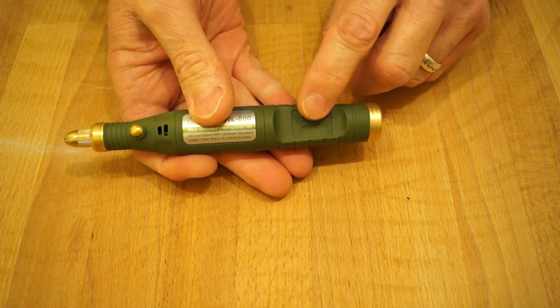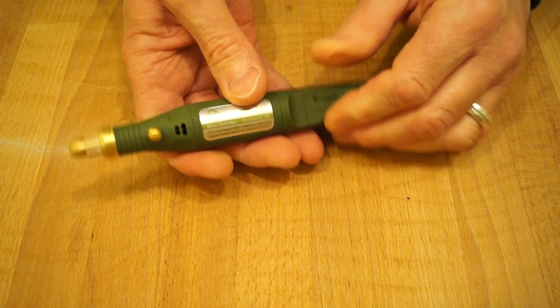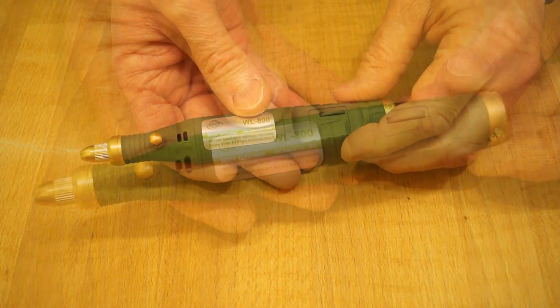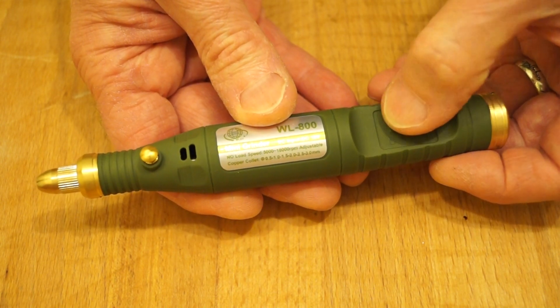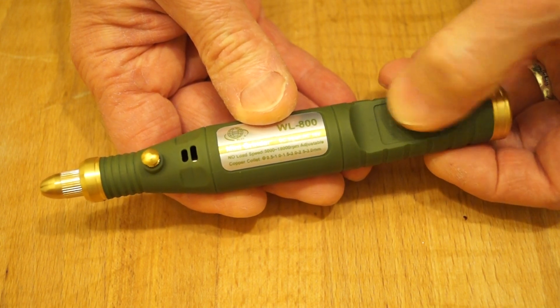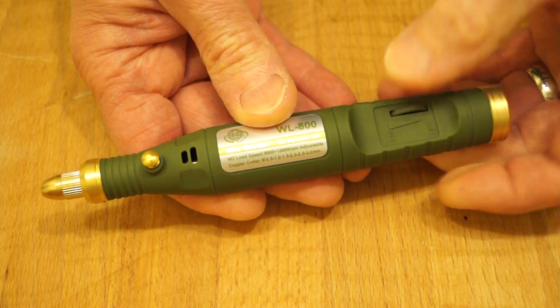Just here we have the on/off switch and variable speed control. The speed is 5000 to 18000 RPM and it's adjustable. You switch it on and then just push it round to ramp up the speed, back this way to turn it off.